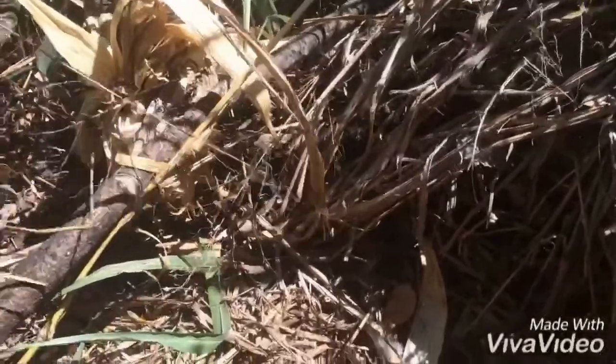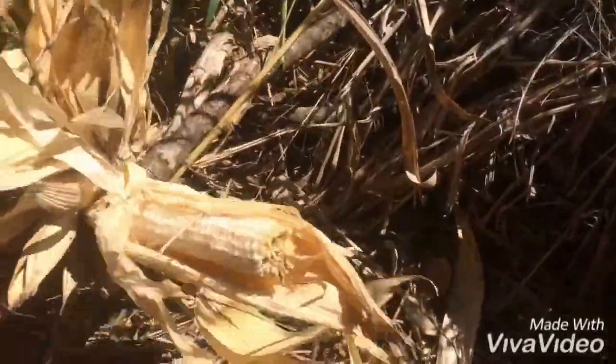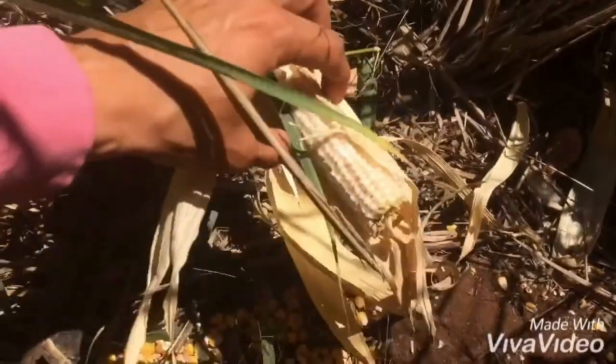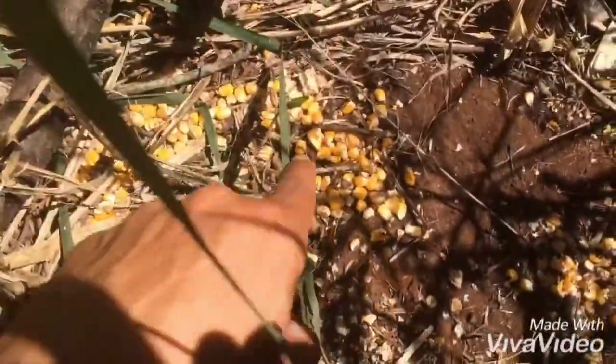Here's the situation: she cleaned the corn ears, cut everything off — only one is left here, and that one is her too. And here I had thrown about 4 or 5 kg of corn kernels.